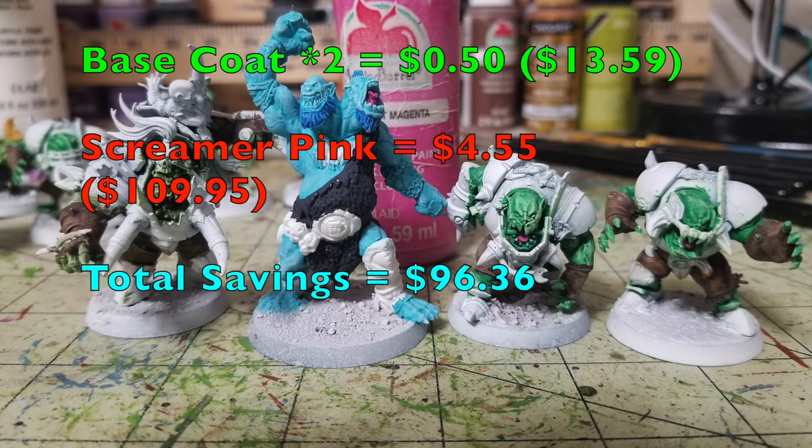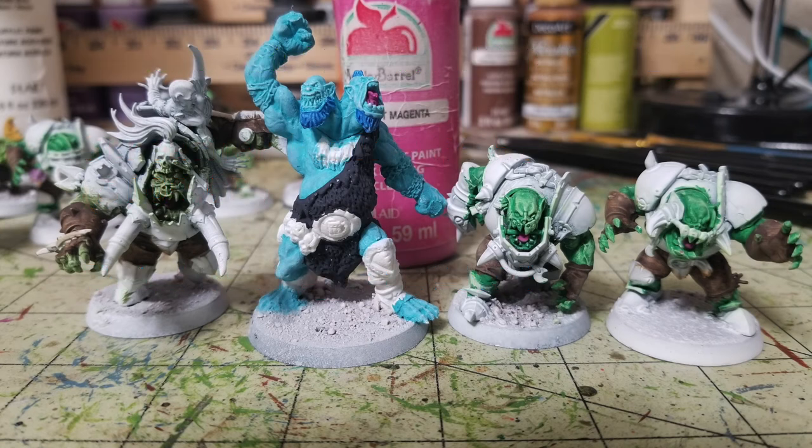Next, we work on the open mouths of some orc players — Varog Gulchur, the trained troll, and two Black Orc players. I use Bright Magenta by Apple Barrel, 50 cents — our total is $13.59. All I'm doing is putting a little dot of magenta on the exposed tongues, two thin coats, so you can see the snarling mouths which looks really cool. Games Workshop's Screamer Pink runs $4.55, bringing their total to $109.95. We're saving you $96.36 so far.